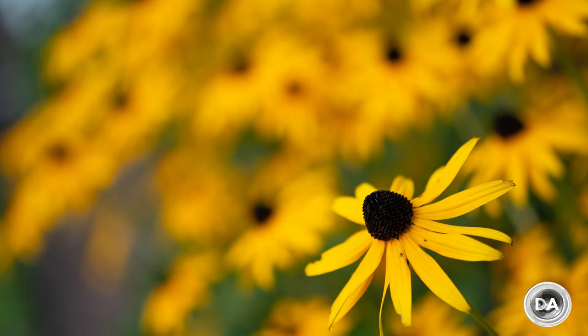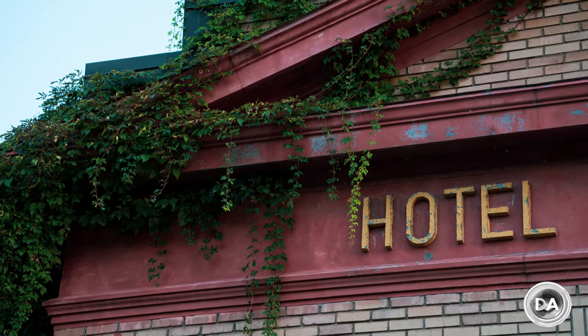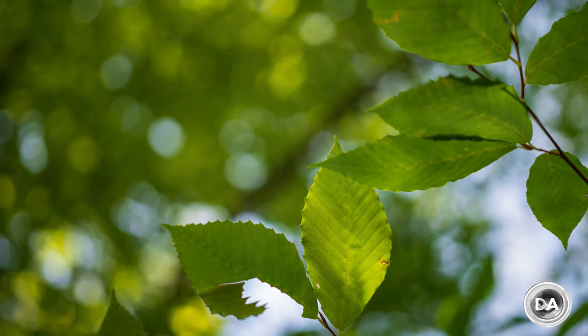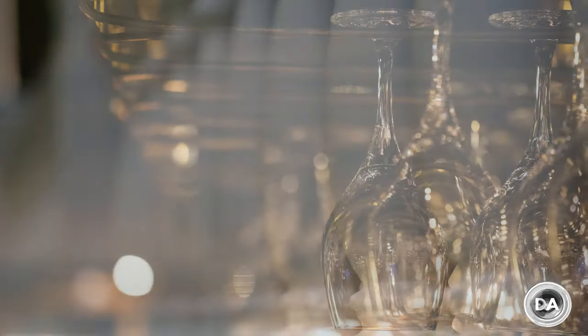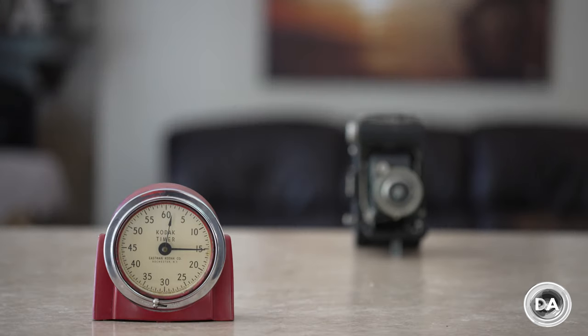Sigma has continued to refine autofocus performance on this lens. The 90mm f2.8 i-series has a stepping motor — quiet, smooth, and quite fast in operation. The relatively small maximum aperture of f2.8 doesn't put as much strain on an autofocus system, so it works just fine for standard focus pulls. The transition between subjects is smooth and quiet with a nice quick response and no hunting or settling.